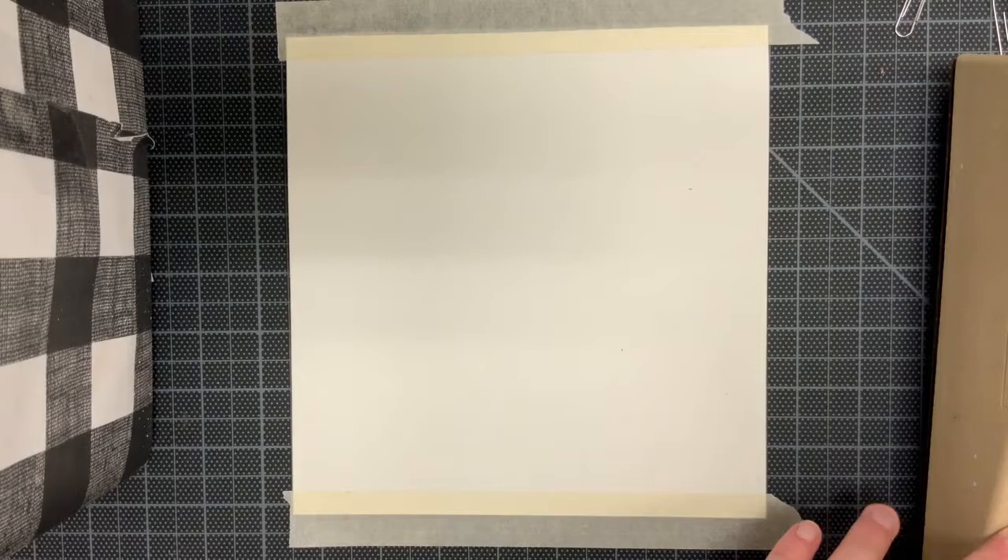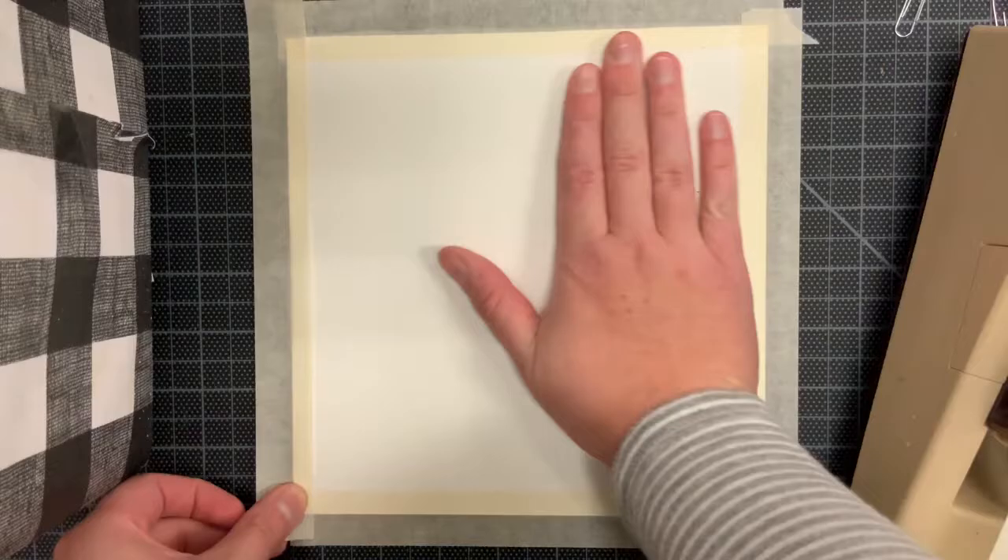For your first step, tape down your piece of paper onto your table or a drawing board. You have to do this because when the paper gets wet, it tends to crinkle. Having that tape there will help keep the paper flat and your watercolors from seeping through into one another once they're applied onto the paper.